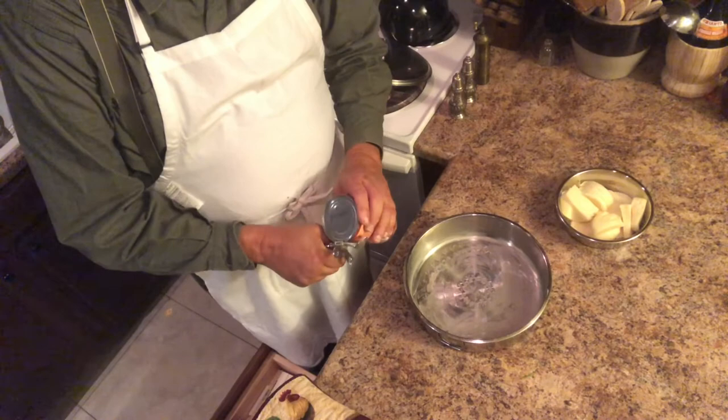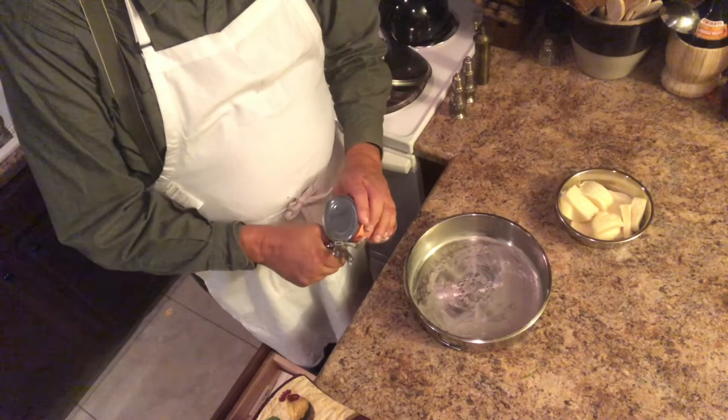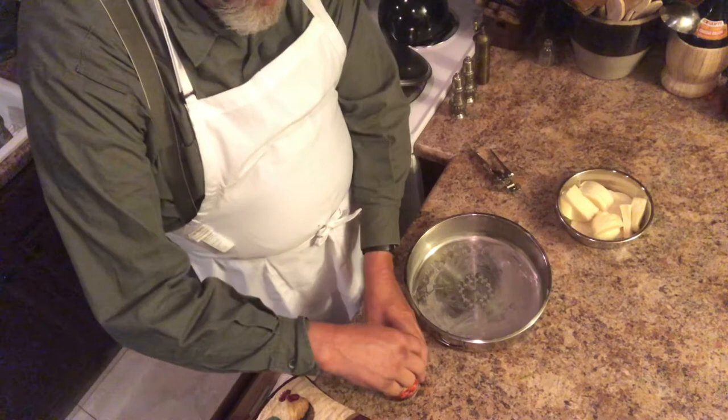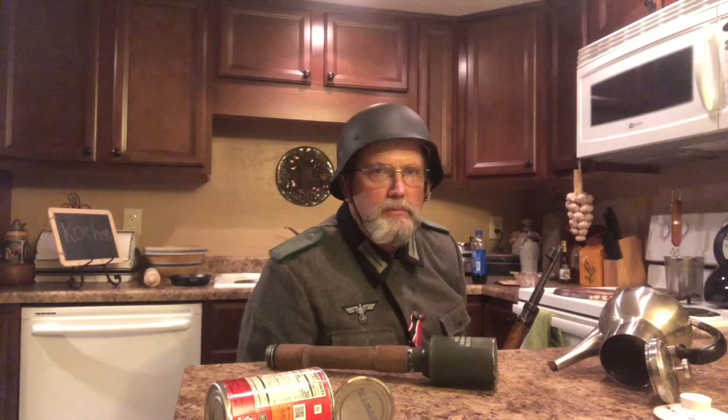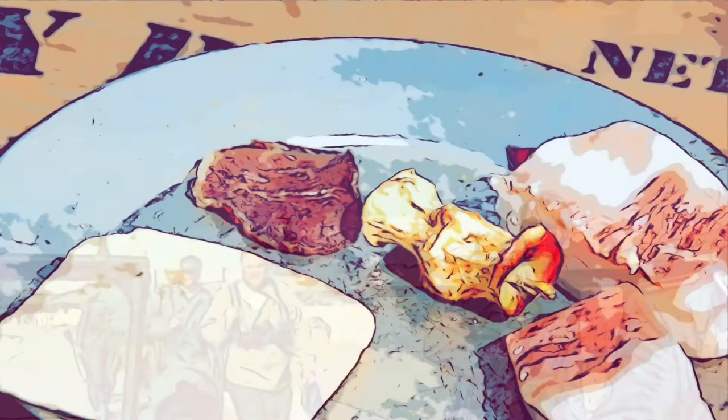I haven't opened things with this type of can opener since I was maybe 10 years old. Schultz! You coward! Where are you going? Partisans are attacking — they've turned my video into a two-parter. They just stole the Parmigiano-Reggiano cheese. They left the mozzarella cheese.